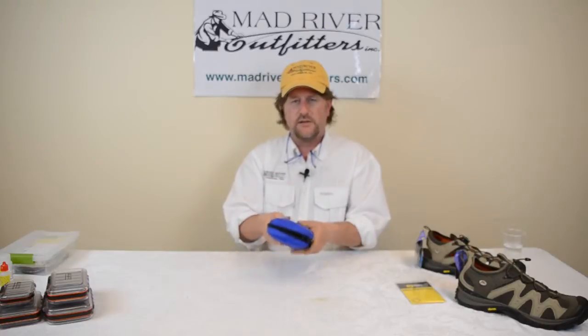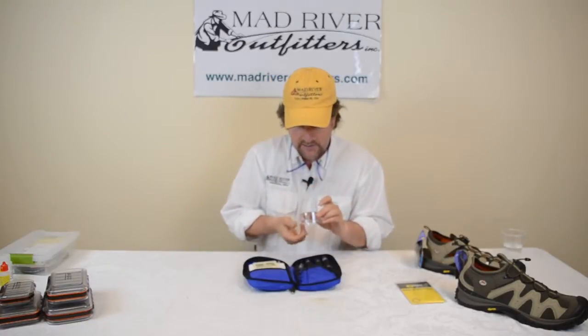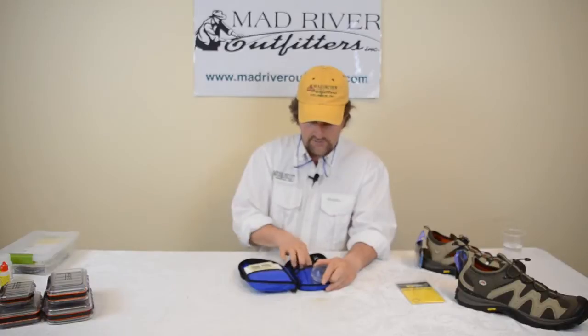This handy little zip pouch is easy to carry with you in your kit bag. It comes with a few insect vials so that if you collect some samples you can bring them home and store them for later. It's got a little petri dish type of thing where you can put bugs in, handy to stick the bug in there so you can check them out for later.